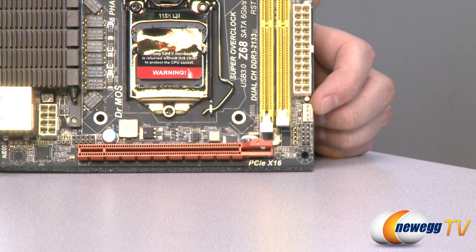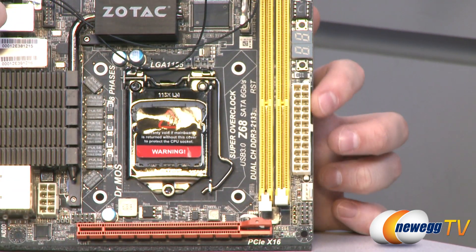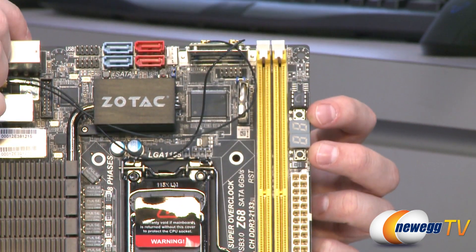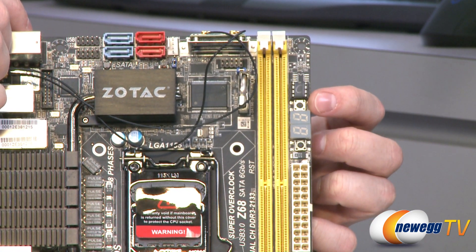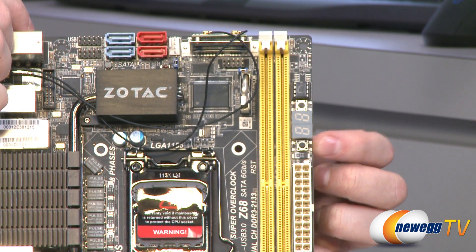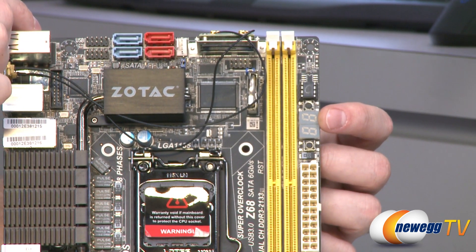Right above that is your CPU main power plug — a 4-pin power plug for your CPU heatsink fan. Above that is your 24-pin main motherboard power connector, which routes over from your power supply. Above that, we have some special features: a surface-mounted power button, a surface-mounted reset button, and a debug LED — very nice to have for troubleshooting if you have any problems with your build.